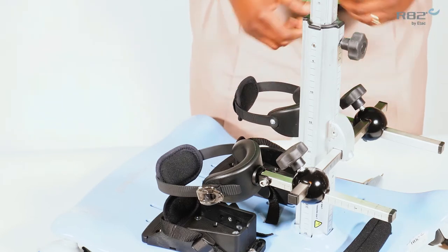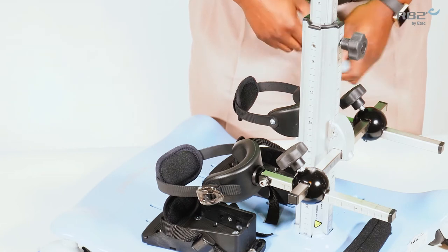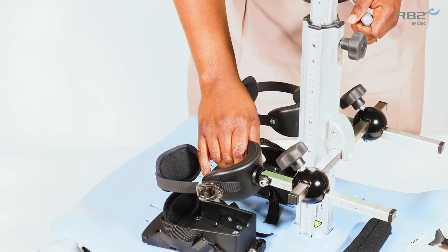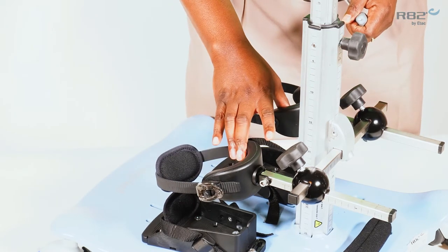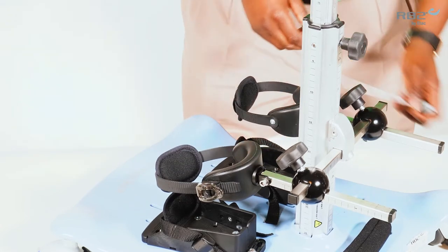The second width adjustment is done by a bilateral adjustment. This will allow the knee supports to be adjusted together without changing the measurements between the knee supports.